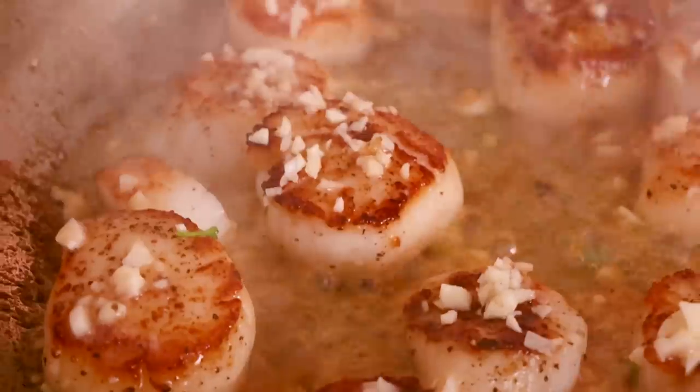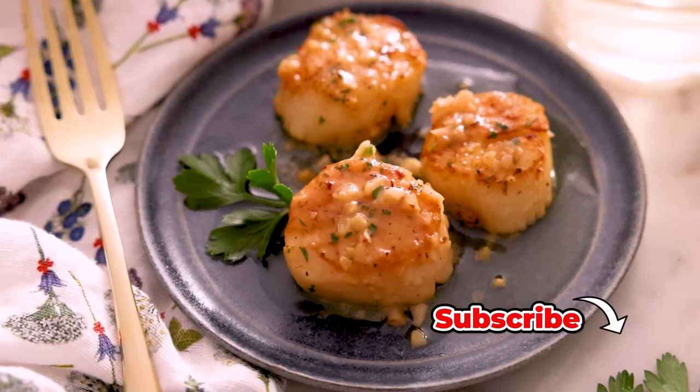Hey, I'm John Cannell. And today on Preppy Kitchen, I'm showing you how to make perfect seared scallops. So let's get started.